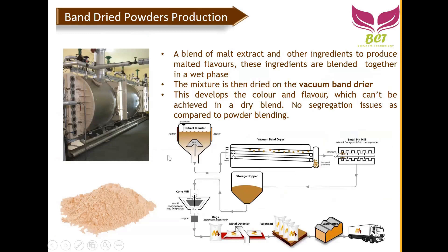Now for the band drying process — looking at this diagram, the liquid comes through a blender, then goes through a vacuum band dryer from left to right, like a conveyor belt. During drying, it forms a dough-like shape. As moisture escapes, at the end of the conveyor it becomes very brittle, hard, big pieces. These are then further crushed in a small pin mill, becoming a coarser fine powder. A blend of malt extract and other ingredients can produce malt flavored ingredients; they are blended together in a wet phase inside the blender.